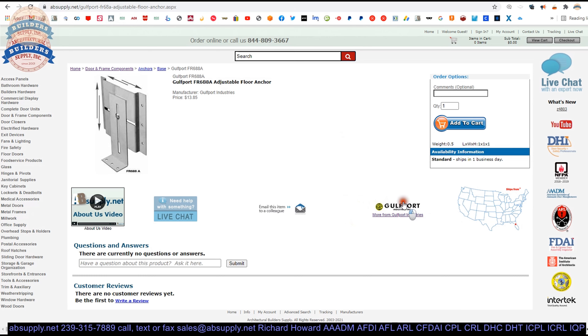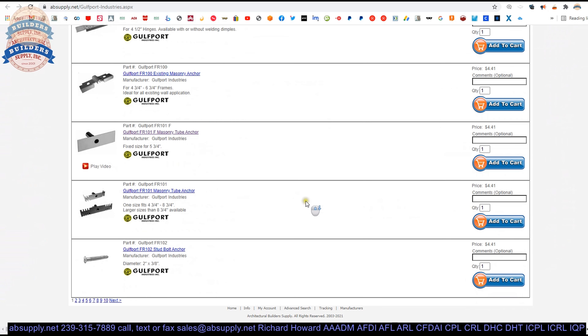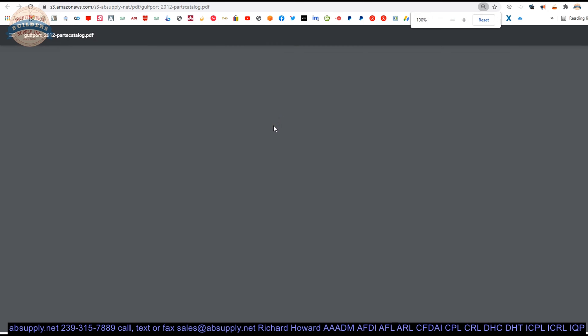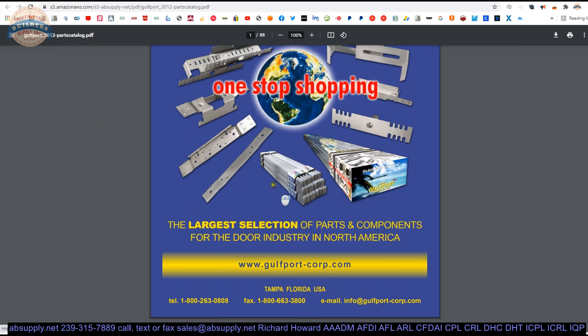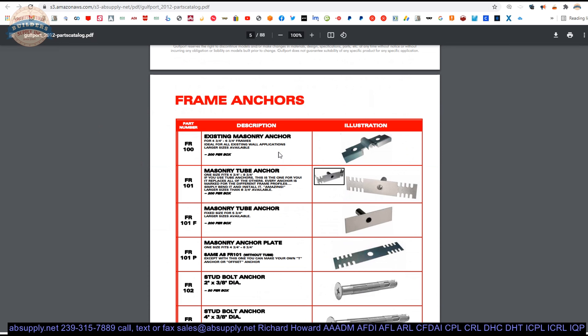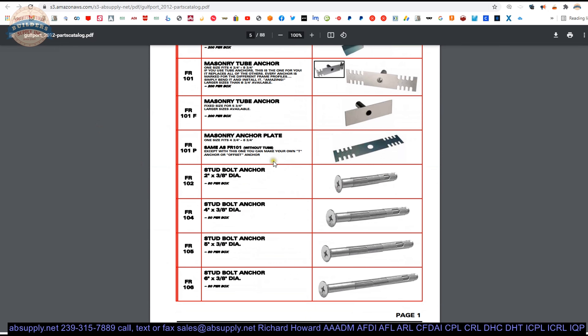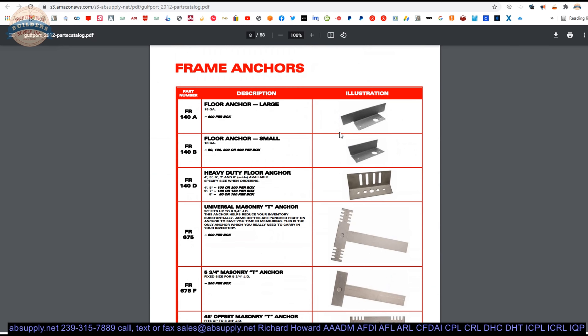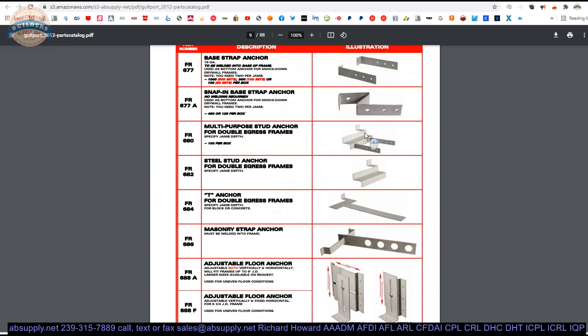There is a link below this video to the manufacturer's page where you can pull up not only all of the Golfport products that we sell by means of this horizontal navigation, but also a link to the manufacturer's website as well as a link to the full product catalog — actually the parts catalog. This will go over all of the anchors that Golfport produces and makes available. As you get to the anchors, you are going to start seeing: existing wall anchors, stud anchors, sill anchors or base anchors, floor anchors, T-anchors of different types, base anchors, double egress anchors for wood and metal studs, double egress masonry, and a yoke and strap masonry strap anchor.